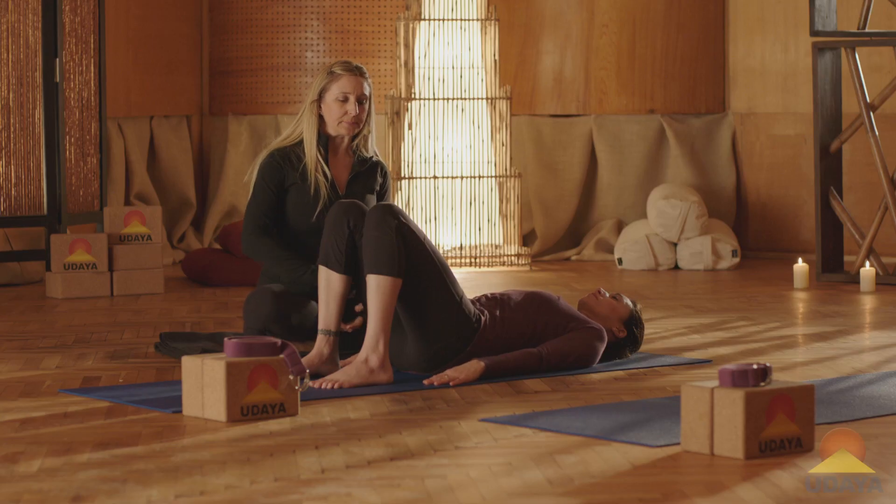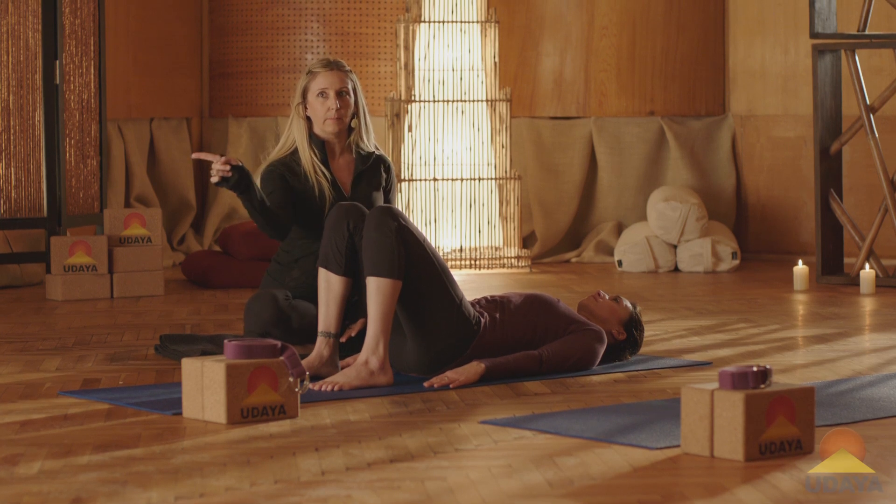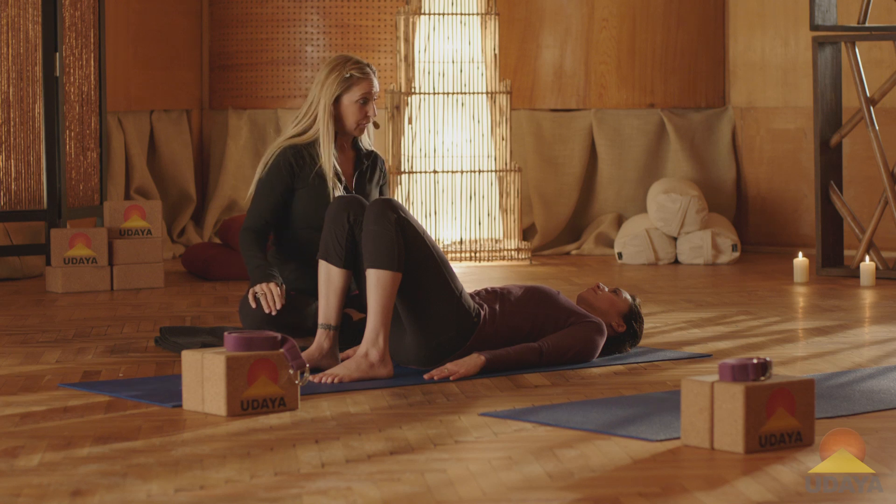So for most of the population, that means you're going to have to tilt a little bit more onto the tailbone side, just a little bit more. Excellent — that was perfect and subtle.